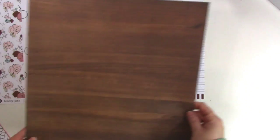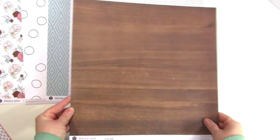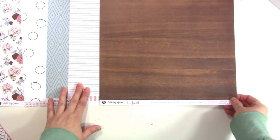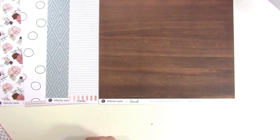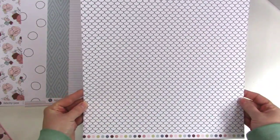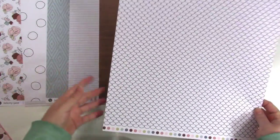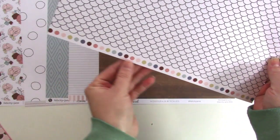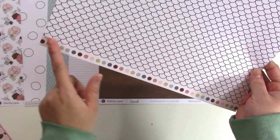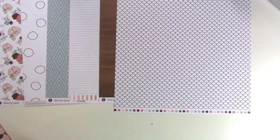Next we have some warmth — a dark wood grain. I love the warmth that a dark wood grain adds to a kit like this; it automatically makes it feel more autumnal even though it's still fresh and floral and bright. The back of that one is kind of a fish scale pattern, although it reminds me of a gingerbread house, which definitely feels seasonal. Then we've got polka dots on the bottom in the colors of the kit — a beautiful sampling of the colors.